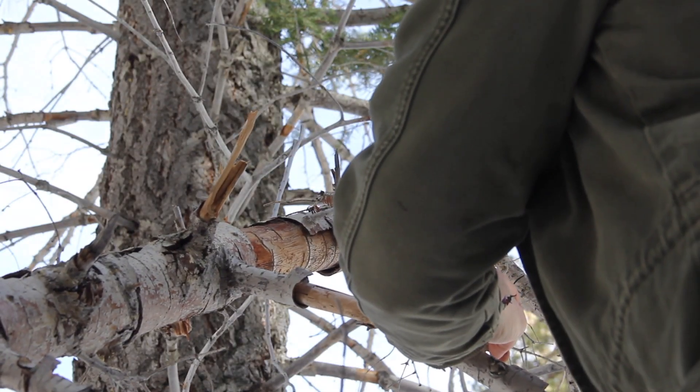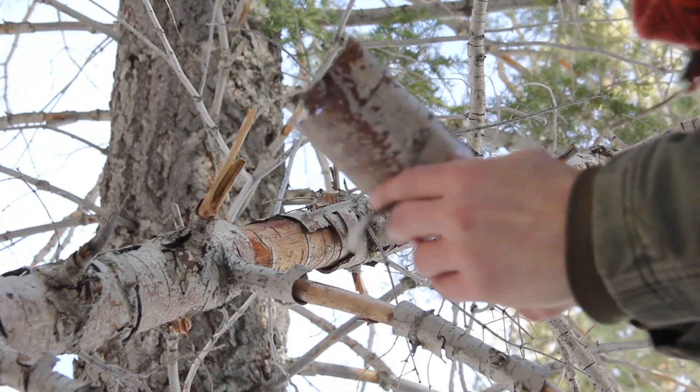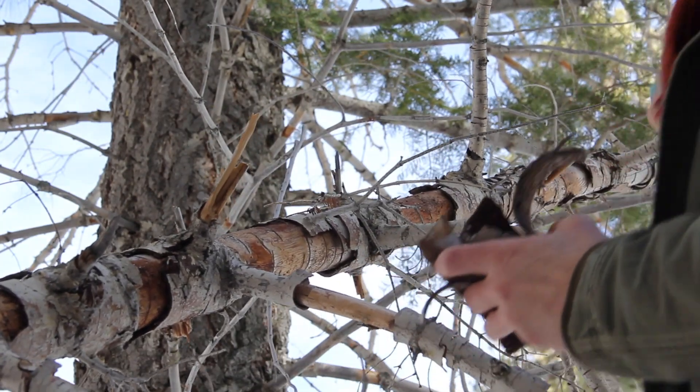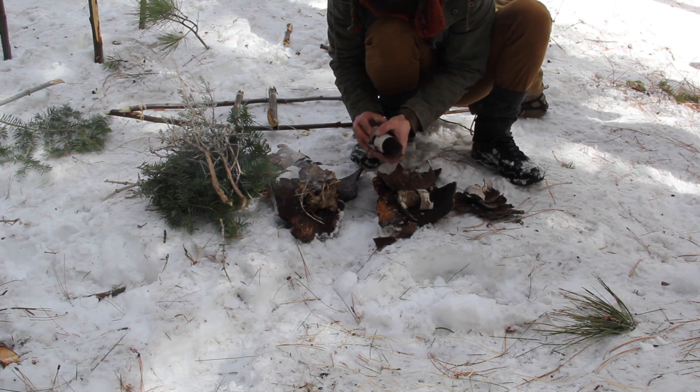So now I need to make my ember a traveling case, so I'm collecting some of this bark. It's perfect because it already has this cylindrical shape, and what I'm going to do is fit them together like puzzle pieces and then wrap them in artificial sinew.